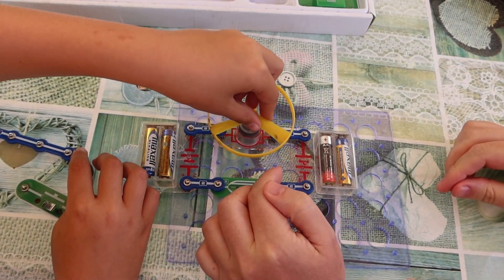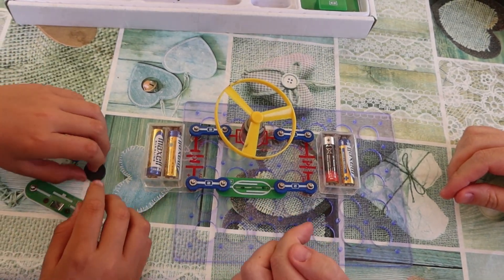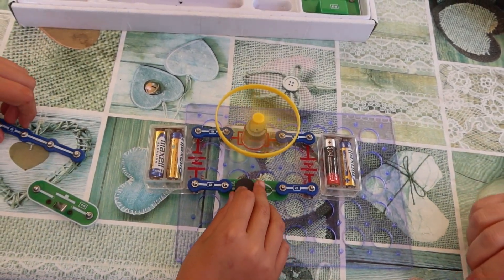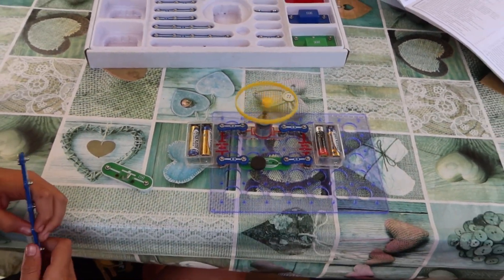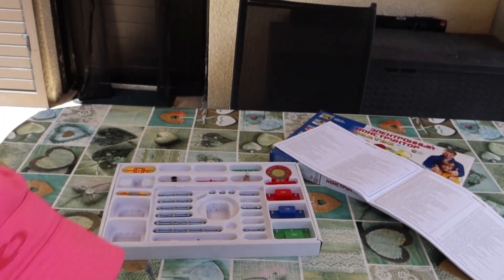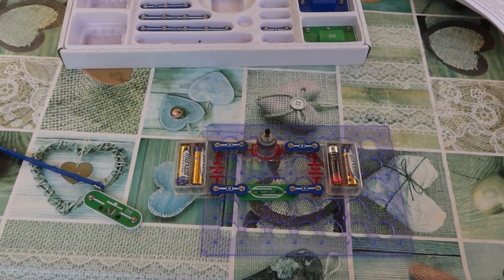Let's try again. Take our magnet and put it right here. Let's take more — oh, it's going on its own! Oh my god, it's so good, cool!